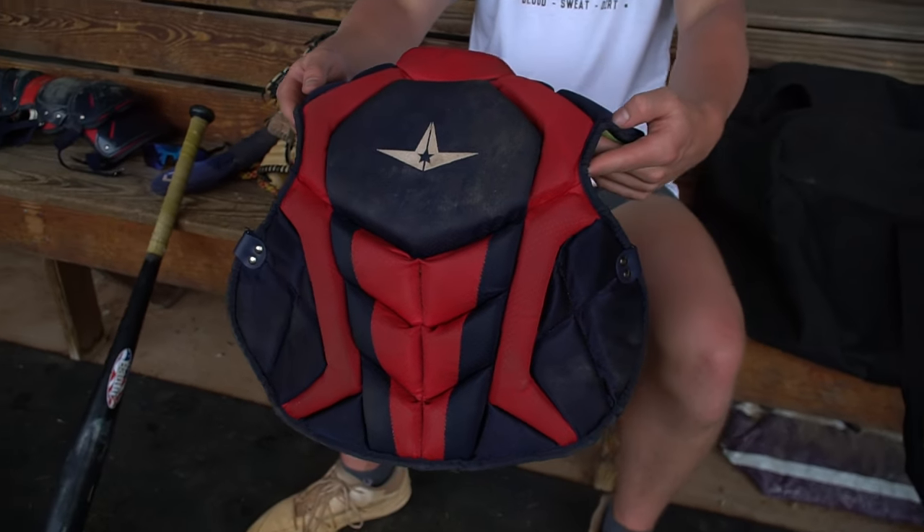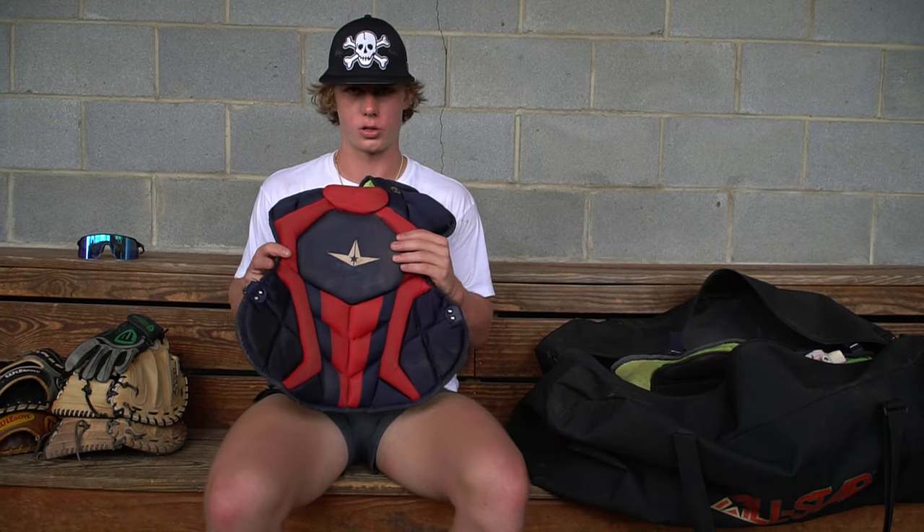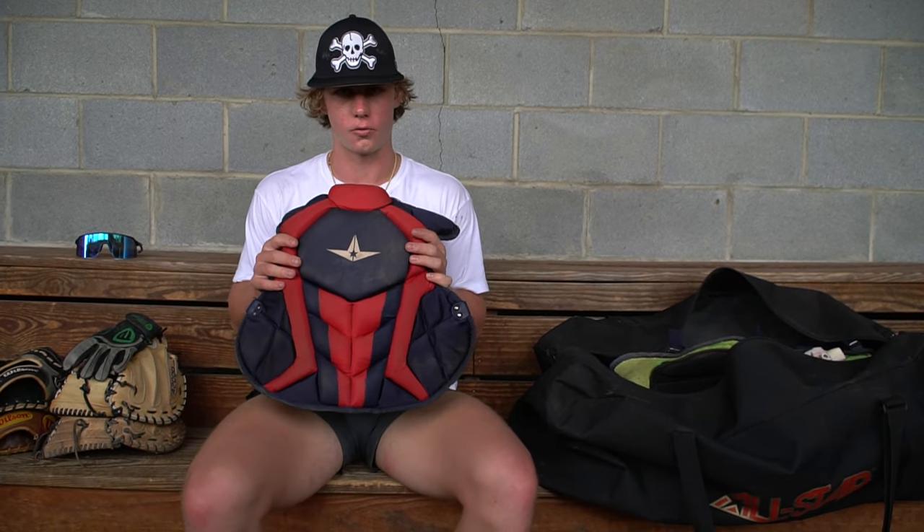This is my chest protector for my gear — it's All Star. I really like All Star; I think it's super comfortable and flexible. I can move and breathe with it on. I feel like I'm not even wearing gear when I have it on. Whenever you block balls, you don't feel a thing. I really like the flexibility.